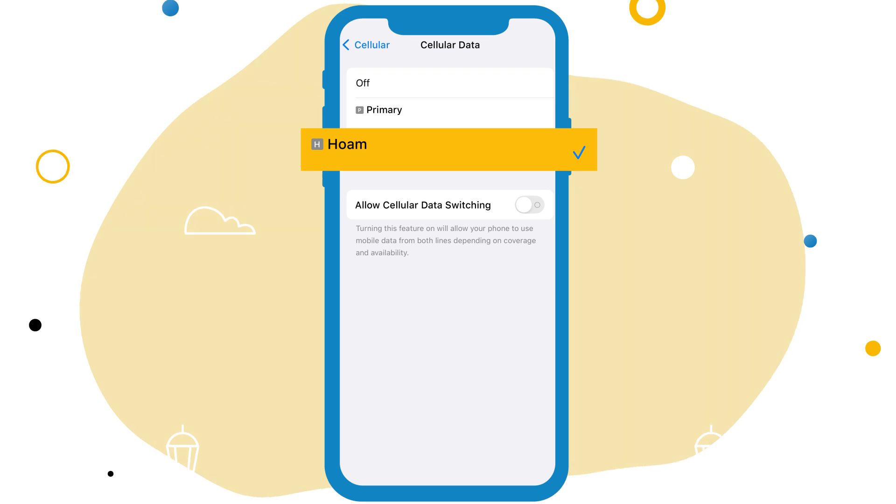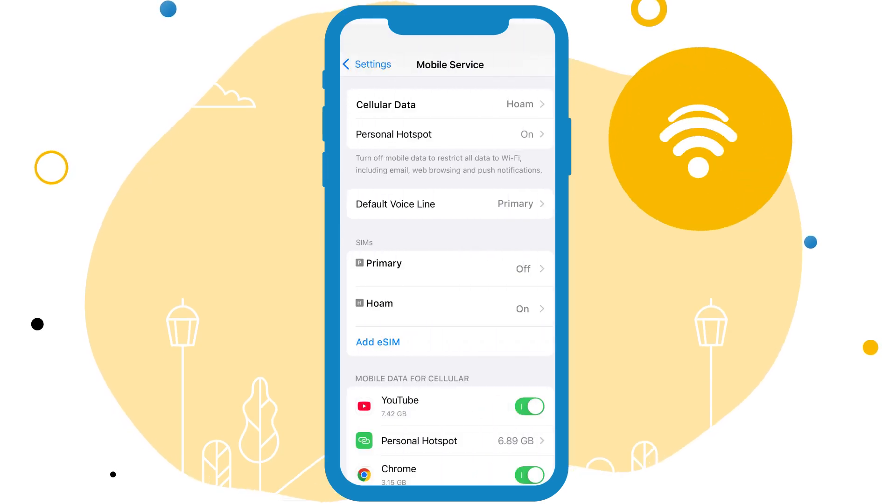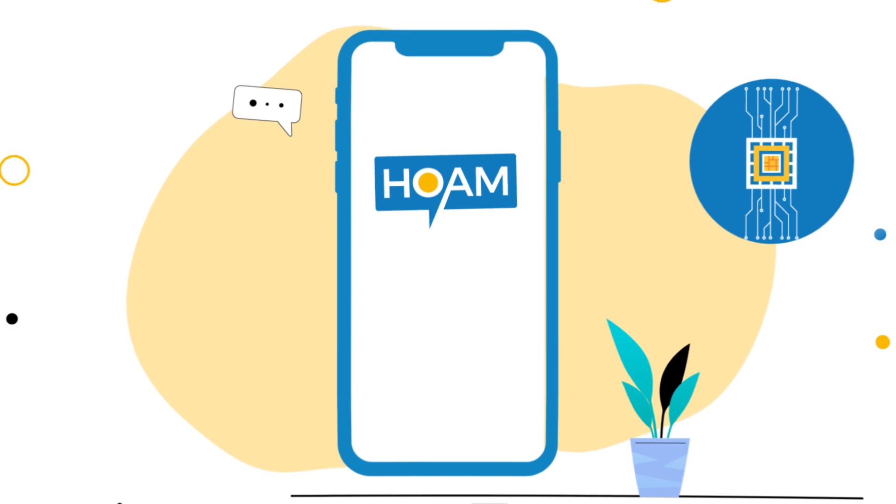Ensure cellular data is set to your eSIM. Your eSIM should automatically connect to a supported mobile network. Enjoy home.